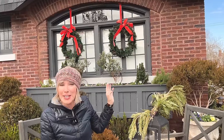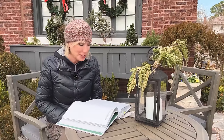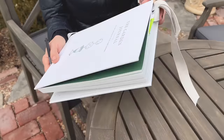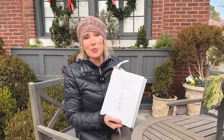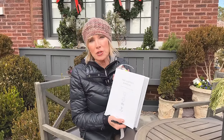It is December 13th and I am recording in my garden journal. By the way, if you didn't hear it, I did an interview with Mike McGrath on You Bet Your Garden — he's a big fan of the garden journal and it was really fun. It aired on the 9th and you can go back and listen to it.